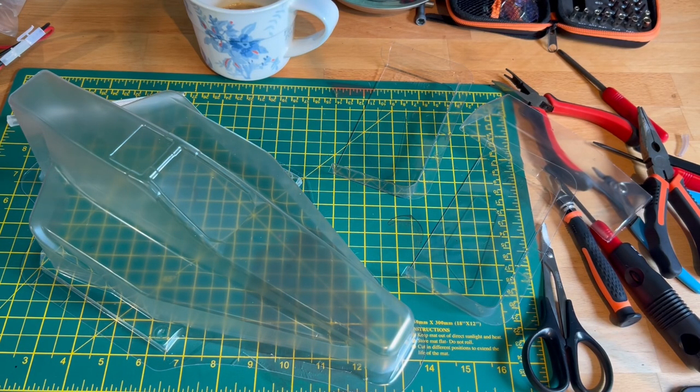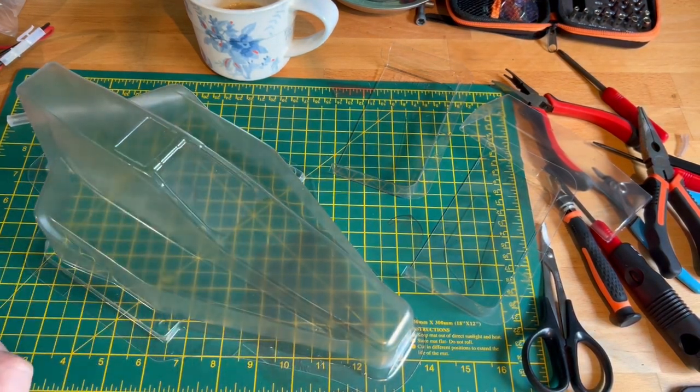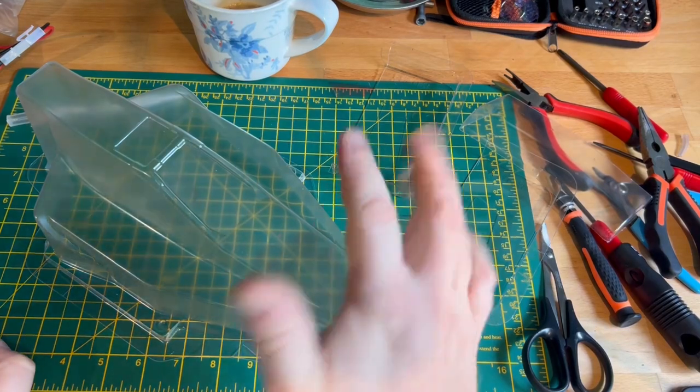I'm going to go ahead and get this cut out, give it a good wash, apply the window masks which come in the kit, and then we'll have a look at what colours we're going to put on and mask it up. So I will see you in a bit.